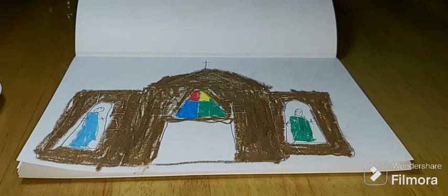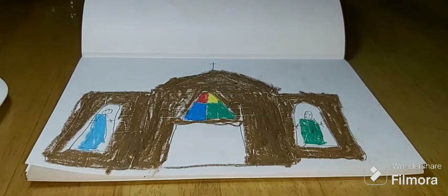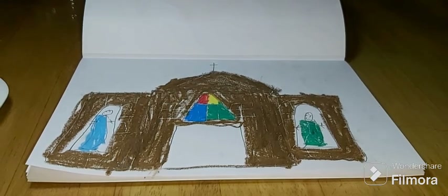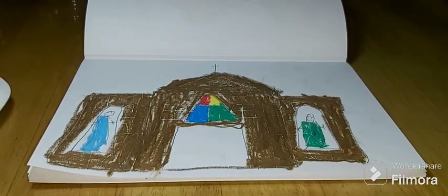There you go — and it is the how to draw the Sacred Heart of Jesus Parish, Yuleen. Thanks guys for watching, and see you in the next video. Goodbye.